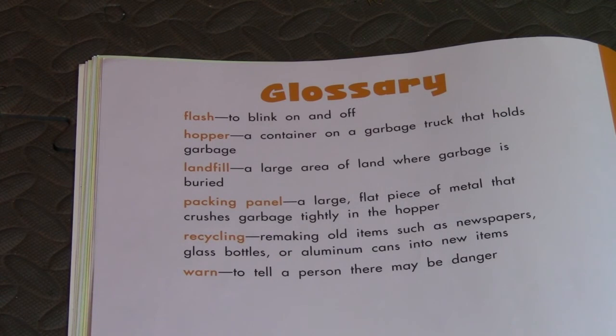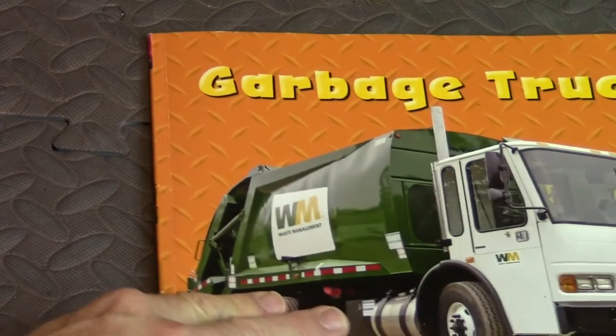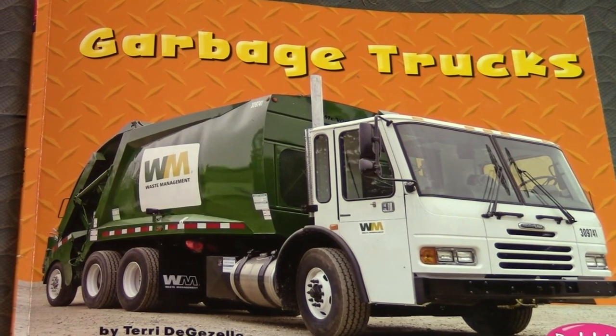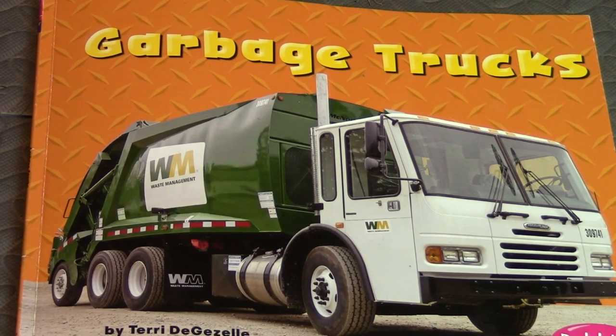Well there you go, guys! This has been another reading adventure, and this book is aptly named 'Garbage Trucks'. Thanks for watching! Make sure you like, subscribe, and share — we appreciate all your comments and we'll see you in the next video.